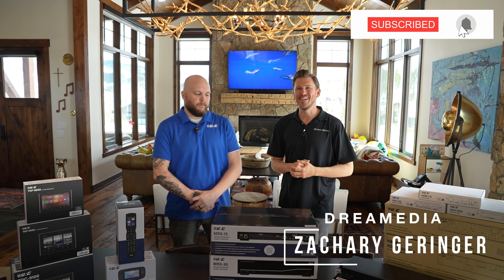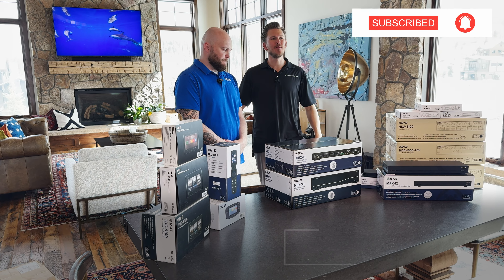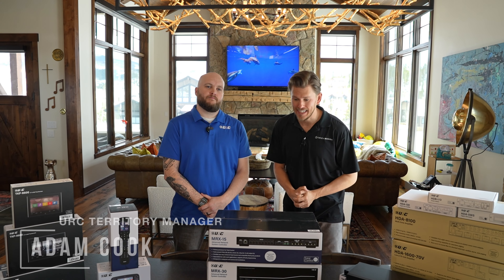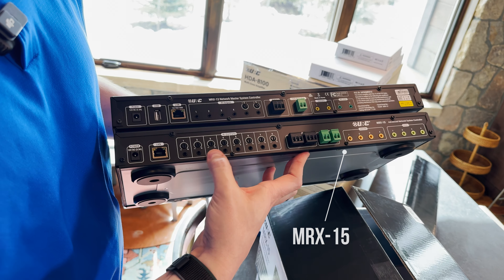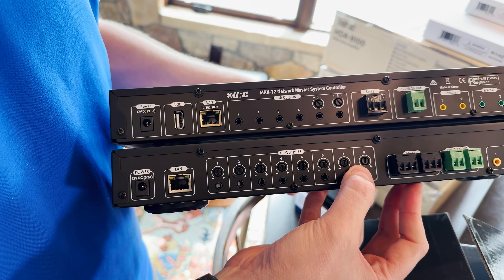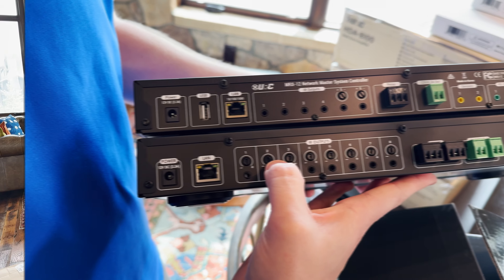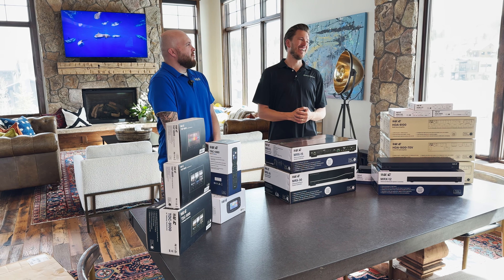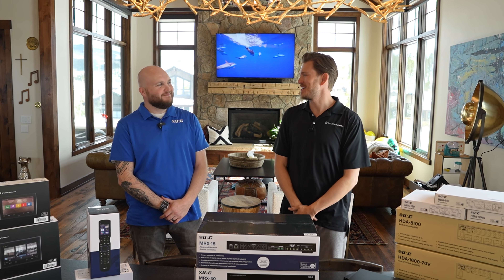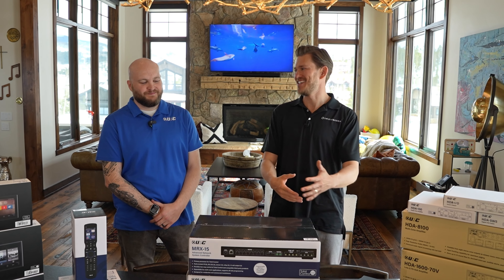Welcome back Dream Media family. Today I'm out here with Adam from URC checking out the MRX-15. This is a controller for whole home control automation. I am getting an overhaul on my system here. My wife's been asking for this for two years now and of course the guy who runs the AV company never has the AV system.